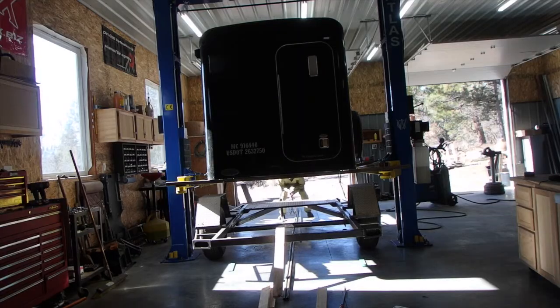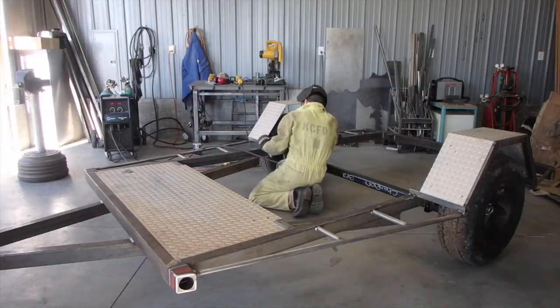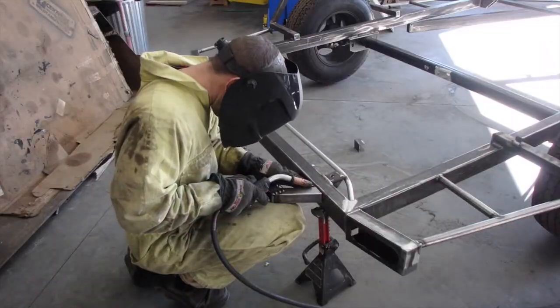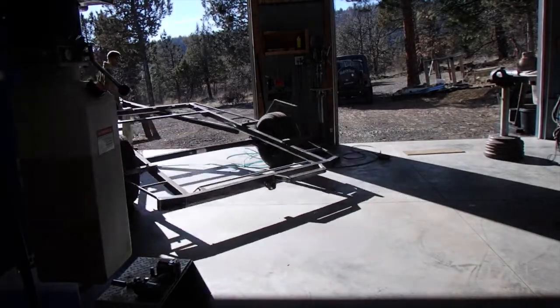Mini camper behind me, and today is paint prep work - some last minute welding and cleaning up of the frame. Pull the box off, roll it outside. It's supposed to be 50 degrees today, a little cold for painting, but I'm going to primer, epoxy it, and then maybe throw on some enamel, so I think it's going to be okay.